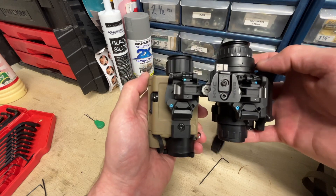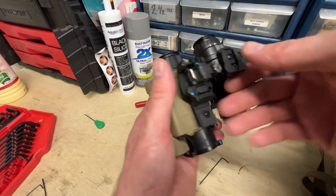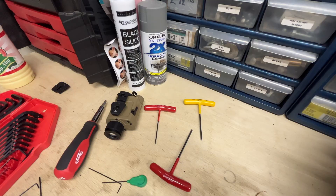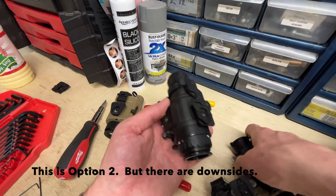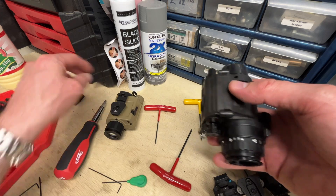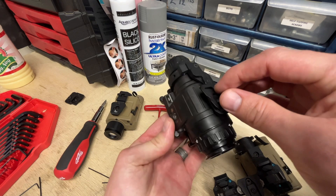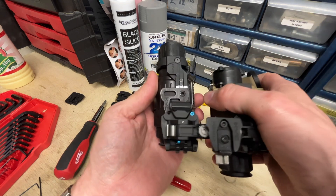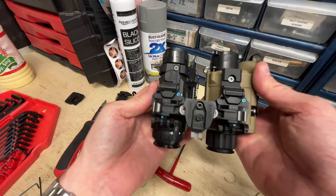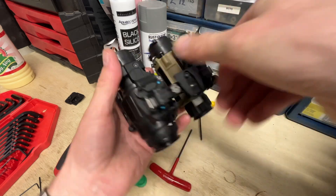You do run into an offset issue here and I don't run it this way very often, but you can certainly do it. You can also take this shoe off and rotate it in this orientation, and you get a little bit of a better setup on both the left eye and the right eye.